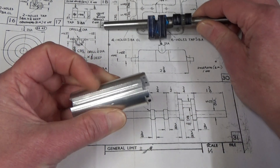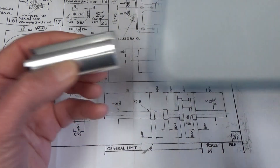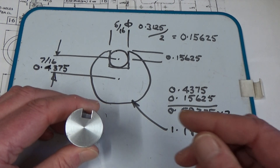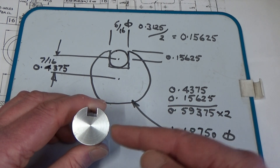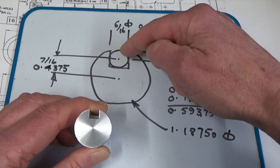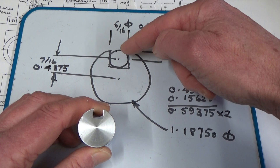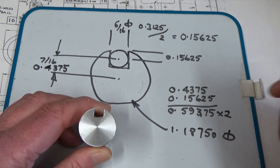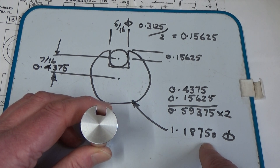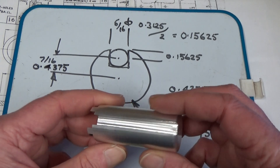So this video is just about making this little device — nothing much to it really. I did some calculations. Basically we need to turn some stock down to the largest diameter for the tool. Using dimensions from the drawing, we've got 5/16ths for the finished diameter of the journal and a crank throw of 7/16ths. If you take half of this dimension and add it to the throw you end up with a radius. Multiply that by 2 and you end up with 1.1875 inches. So that's the first operation — turn down some material to that size and then set it up in the milling machine to do all these fancy slots.